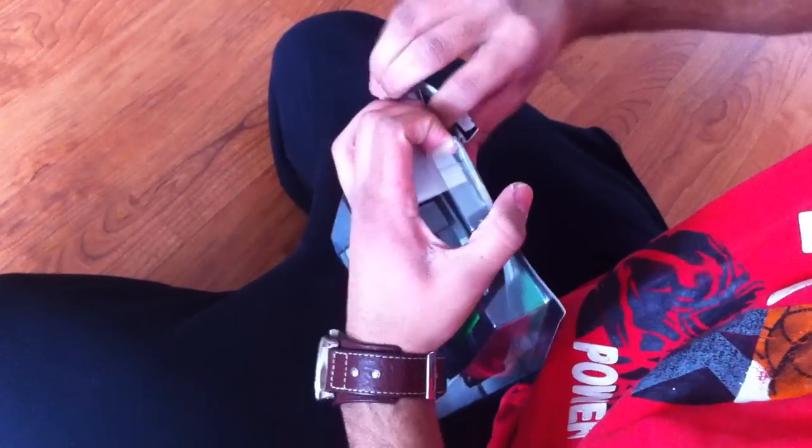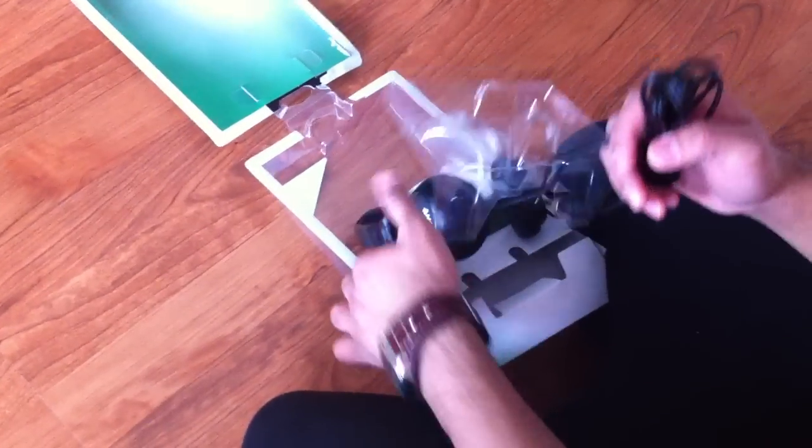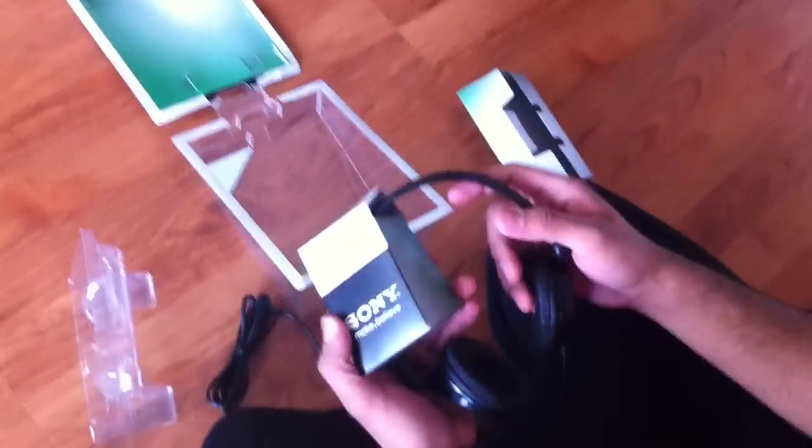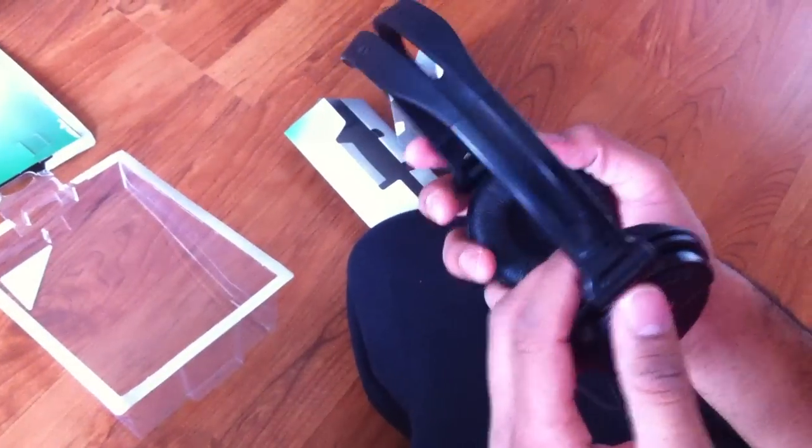So now let's open it up. Okay, I got it. So it comes with a pretty long cable. Let me take this off. Okay, so here they are — it's like a matte finish, it's pretty nice. These extend. Yeah, it's pretty nice. They feel nice, they look good, they feel good.